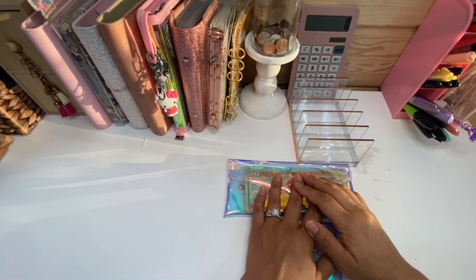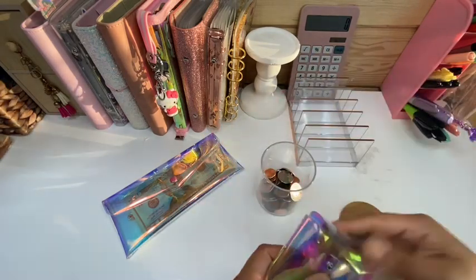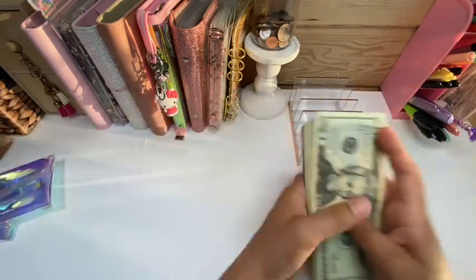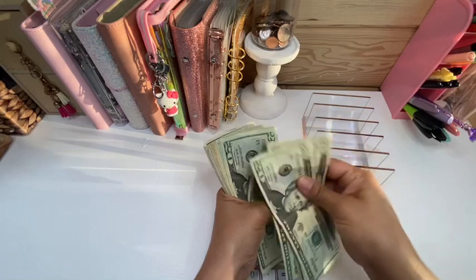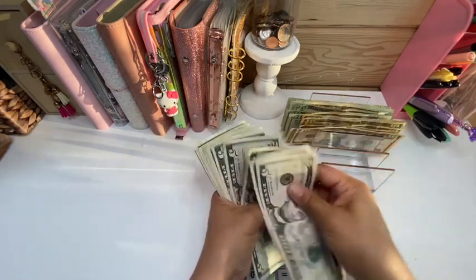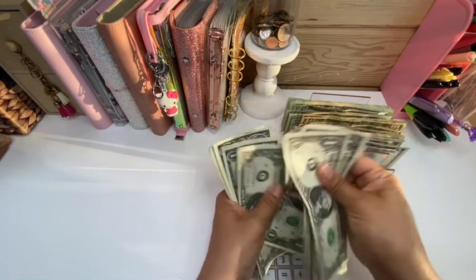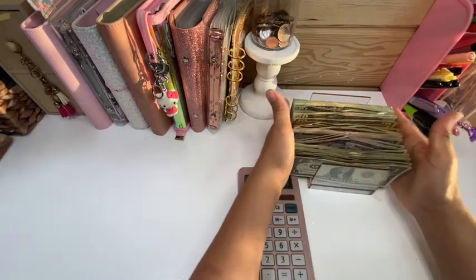Hello everyone, welcome to my channel. This is Stephanie with Blessed Mom Budgets. Today we're doing a cash stuffing of $403. Let me go ahead and put my change in my little change drawer. Let's count this money — 20, 40, 60, 80... that's correct, $403.